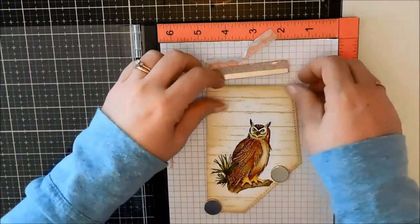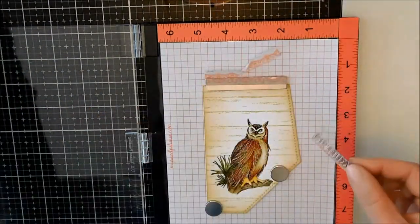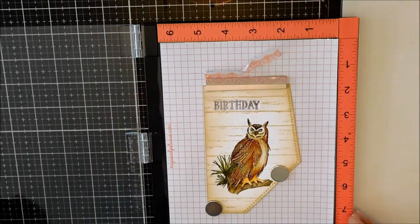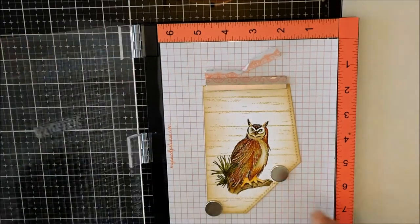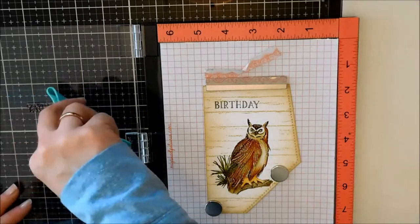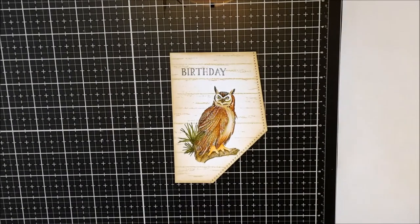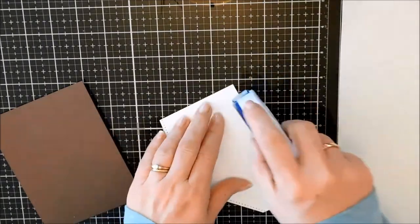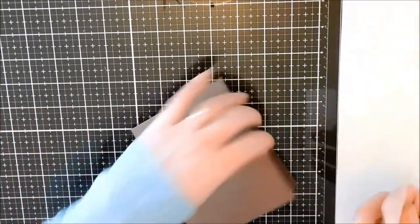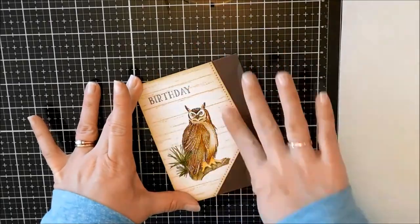Now we're going to add a sentiment. This is from another Whimsy set — a clear stamp set, I think it's called Farmhouse; it'll be linked below. I'm just stamping 'birthday,' which is nice and simple. It's a beautiful font — fancy enough but still plain. Now I'm just going to pop this right on top of a standard A2 sized card base that I created with some brown cardstock, get that adhered straight, and my masculine themed birthday card is done.